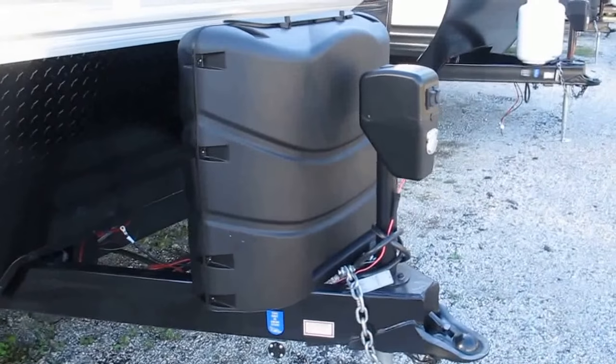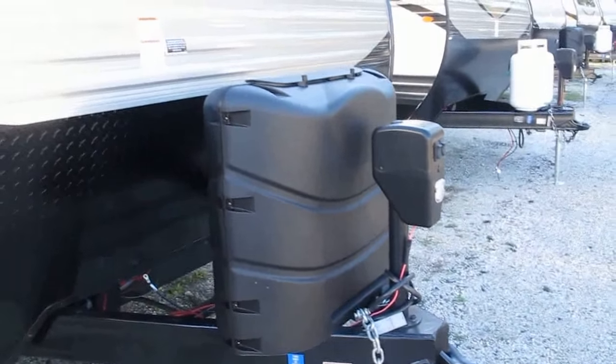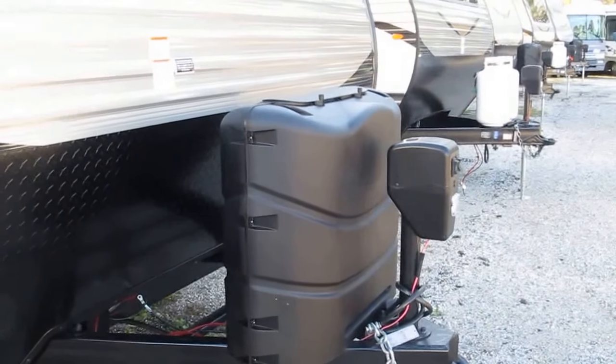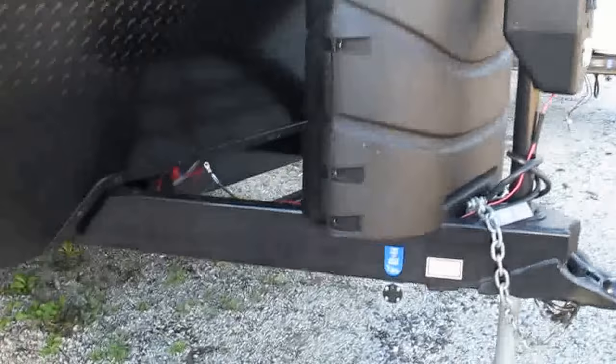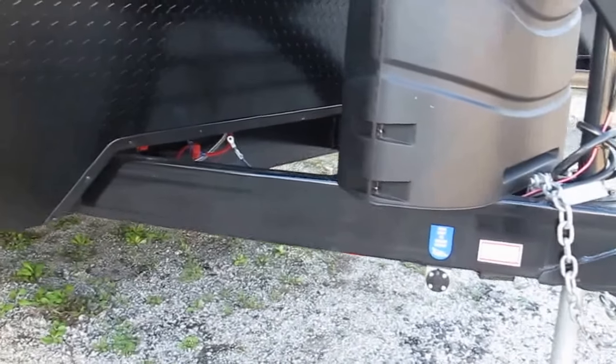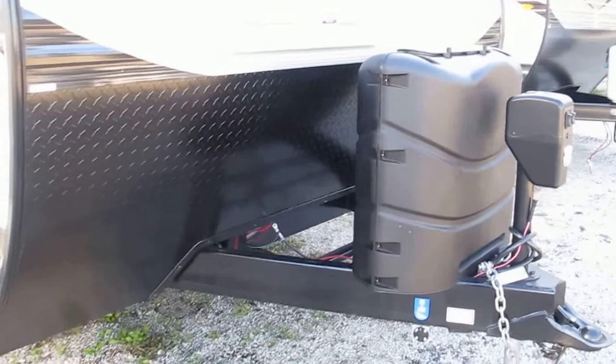First off, you've got a lighted powered tongue jack up front so you can dock at night — easy on, easy off your tow vehicle. Plenty of propane with twin 30-pound bottles, and you get the cover. Notice how the tongue is integrated into the frame of the camper — it's not just tack welded on; it's actually part of that frame.